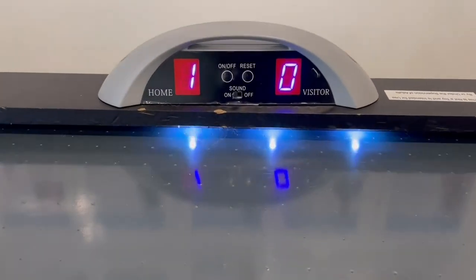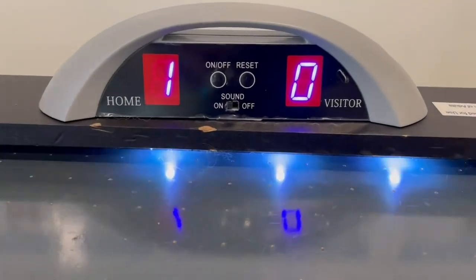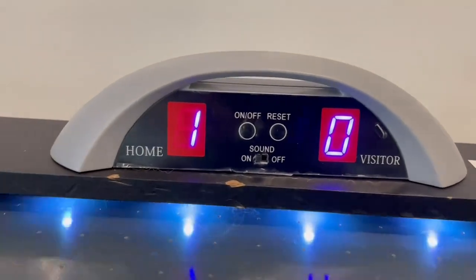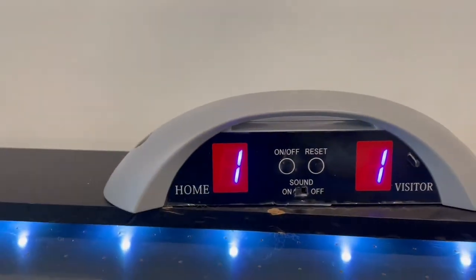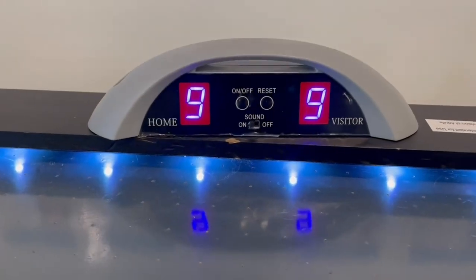This is the scorekeeper itself — it'll keep score. It's got an auto-off and a reset. You can play without the sound if you want. That's what it sounds like, and you reset it before the game starts.